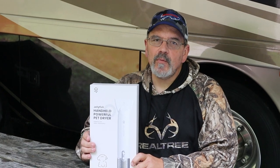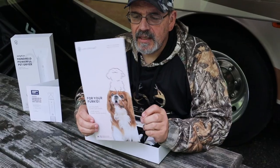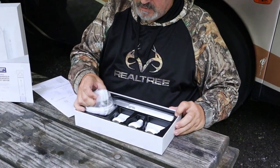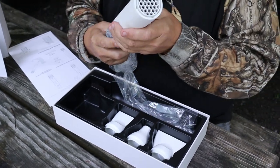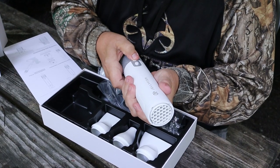Let's go ahead and open it up and see what we got inside. You got the user's manual that has the quick start on the back of it. Everything seems packaged really well. This right here is the handheld unit — you've got your power on and off and that type of thing.